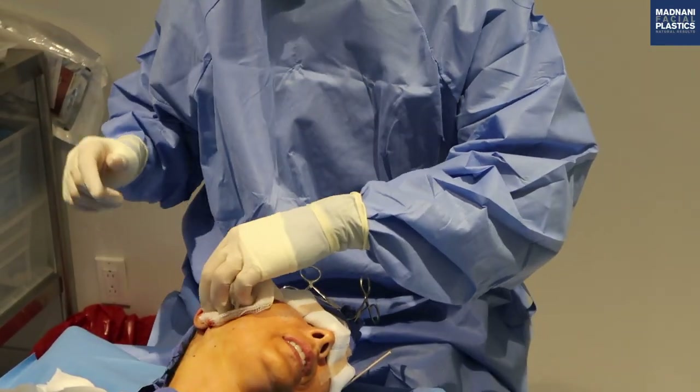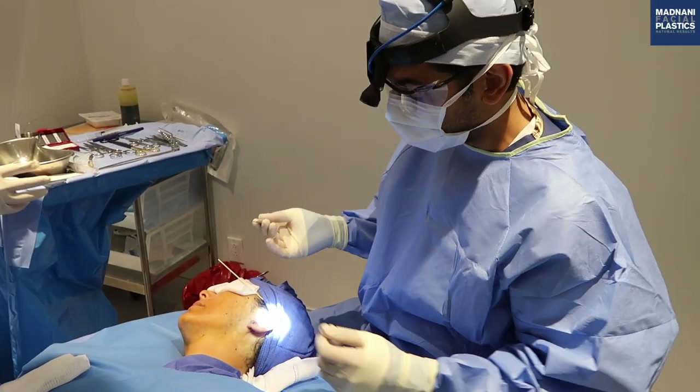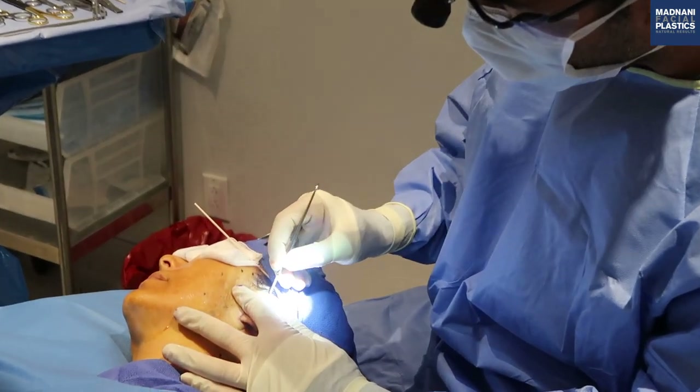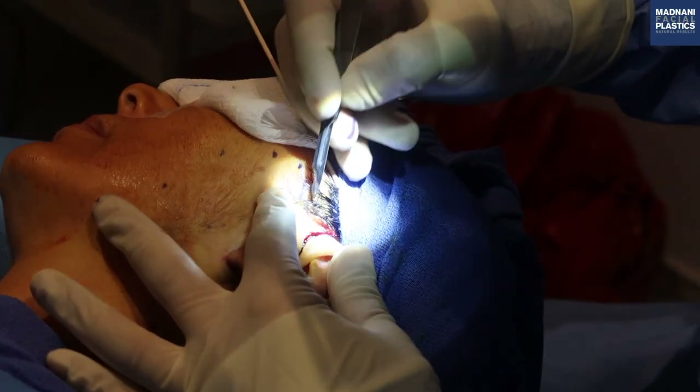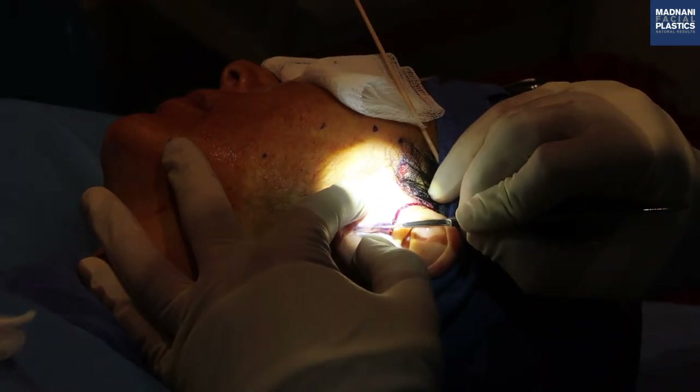We're going to start the incision now with the 15 blade. The incision in the hair tuck is beveled to allow the hair to grow back through the incisions. These are all perpendicular.